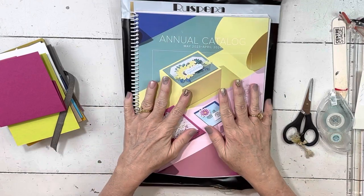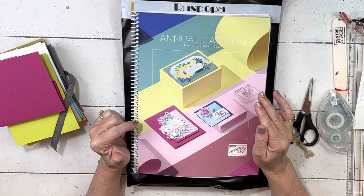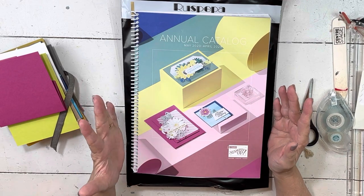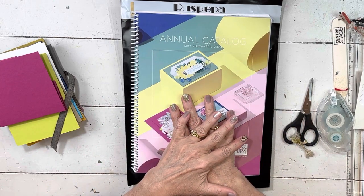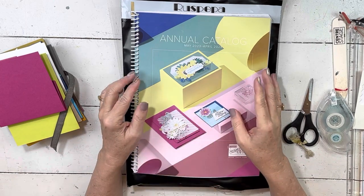Hi everybody, my name is Sherry. Welcome to my stamp studio. This is just going to be a real quick video for those of you that are doing either version of my upcoming try class. It will be in the mail Tuesday or Wednesday, depending on how our Tuesday goes — we're going to generate the labels.